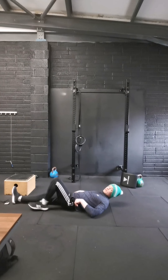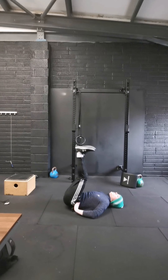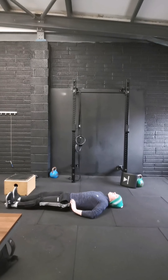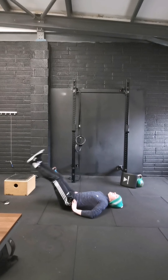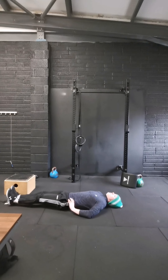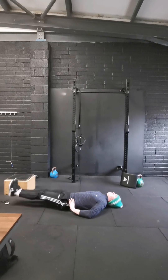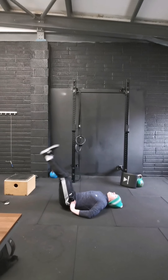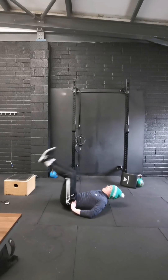Next we're going to go 10 leg raises. Even when you're lying down, think of flattening your lower back into the ground. You're going to lift the legs up to 90 degrees and back down — 10 of them. Lower back tight to the ground. Off we go: 1, 2 — try not to let the lower back lift or a gap appear — 5, 6, 7, 8, 9, and 10.